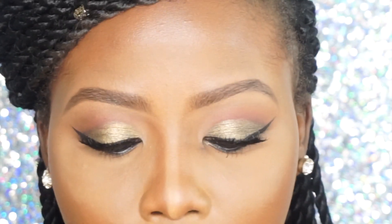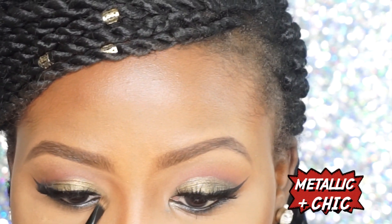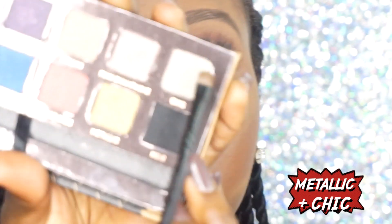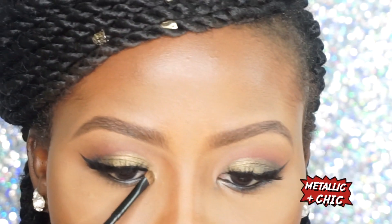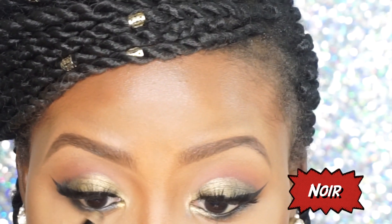I'm going to apply some of the metallic gold eyeshadow that we used for the lid into my tear ducts, and mix it in with Chic — which is right here, the matte black — and I'm just going to smoke out my bottom lash line.